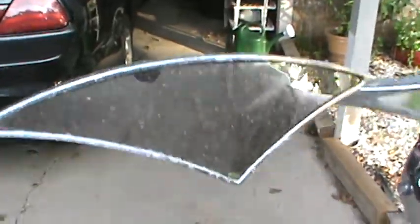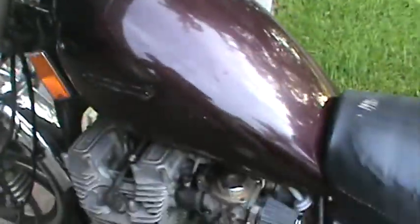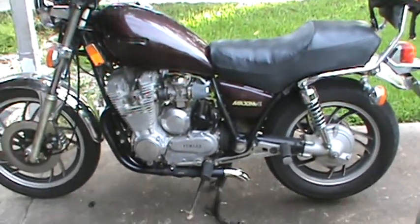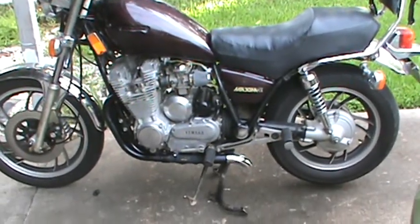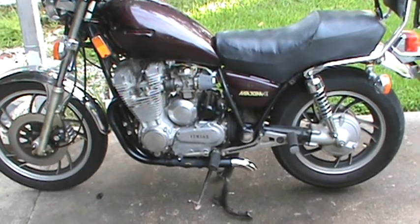It's really not as loud as you might think. At idle it's not too bad, but when you get on it, it does sound pretty salty. People know you're coming.